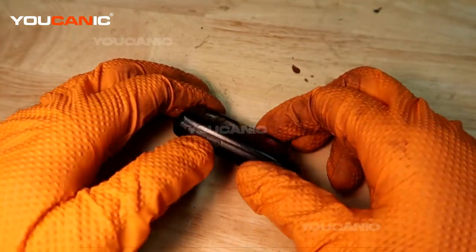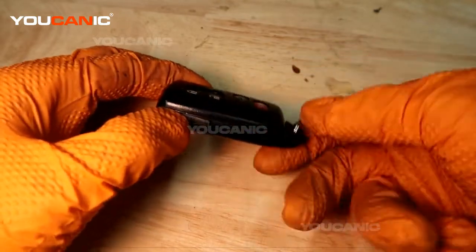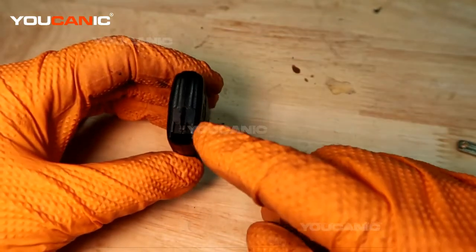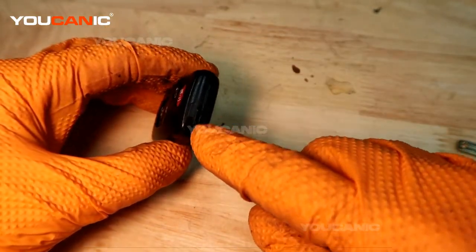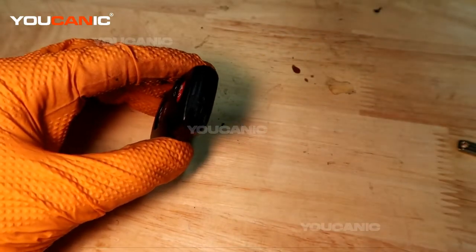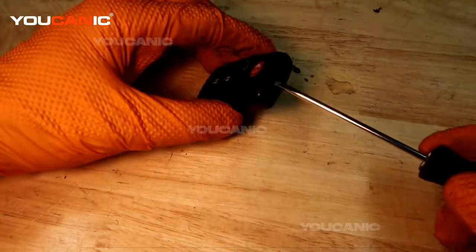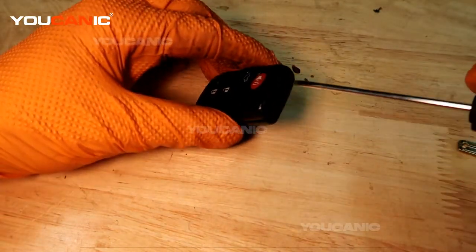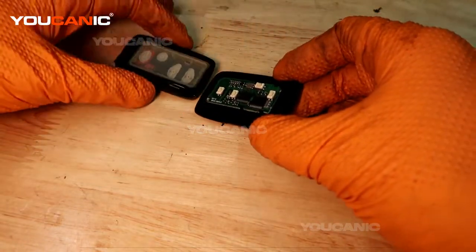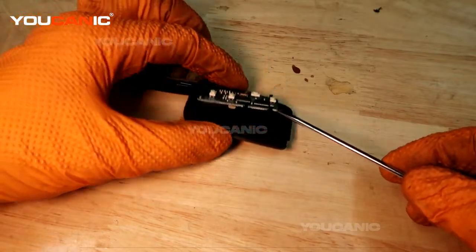To start, press the small button on the top side of the fob to pull out the manual key. Once the manual key is out, you'll have a space where you can insert a screwdriver and twist to pop the two halves of the casing apart.